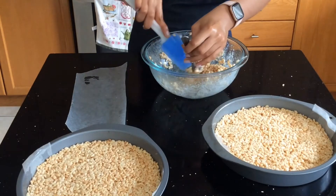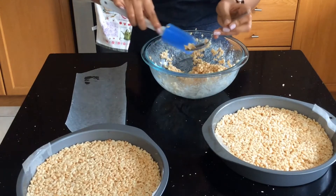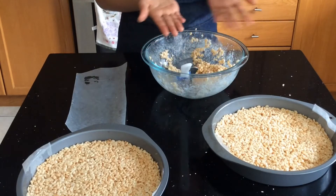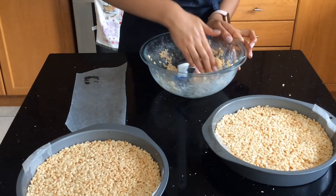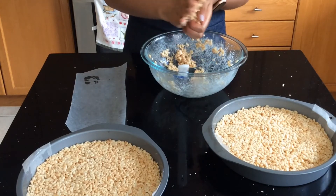If you do not have a cake pan or any available pan, you can just put some oil or butter on your hands, pick up the Rice Krispies pieces, and mold it with your hands instead.